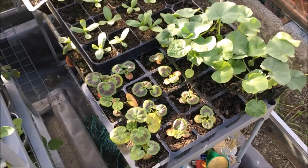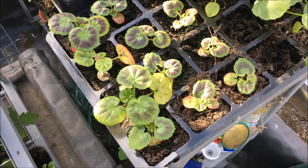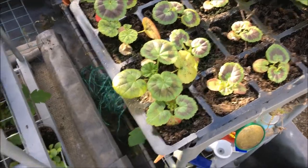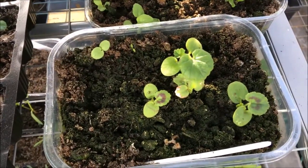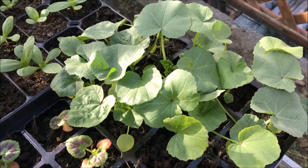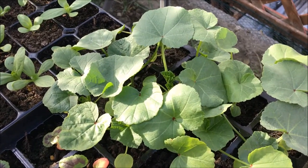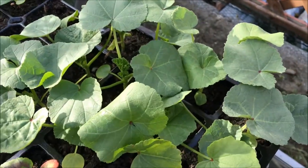So here we are in the greenhouse — a quick update. Here are the geranium seedlings all transplanted. There are a few more you can see that need transplanting and potting on. On the side is the lavender area — pink loveliness — doing great, so ready for planting out.